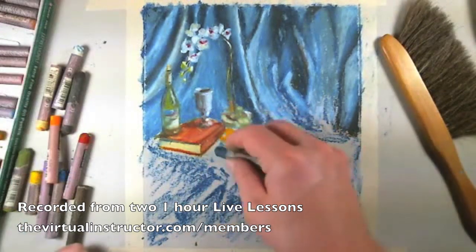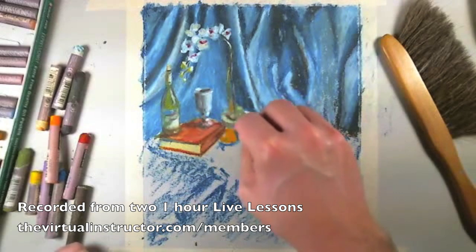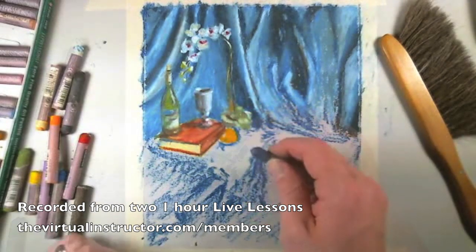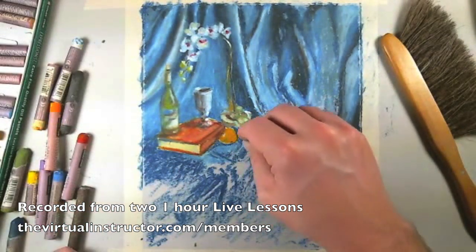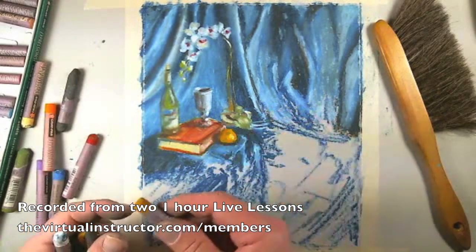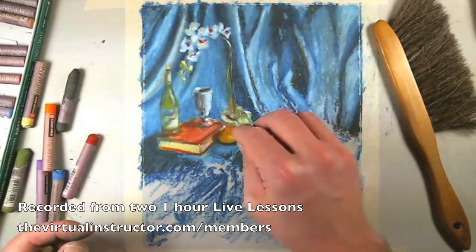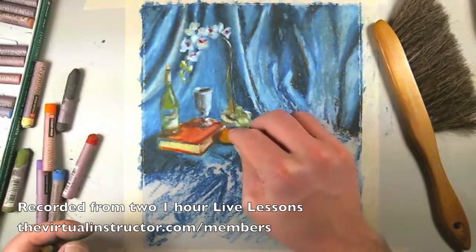Go ahead and add the blue around this area. Since I want the orange to be brilliant and strong — and that sounds really strange — but the orange is really going to pop and create some nice contrast. You can see I got some blue on there; that's why you need to have your pastels clean.